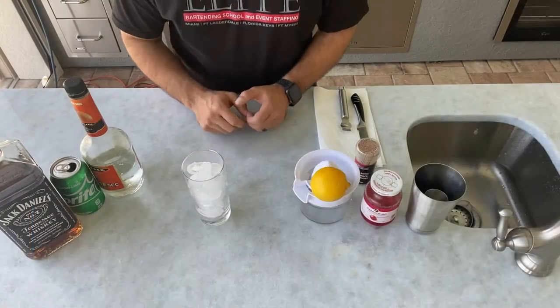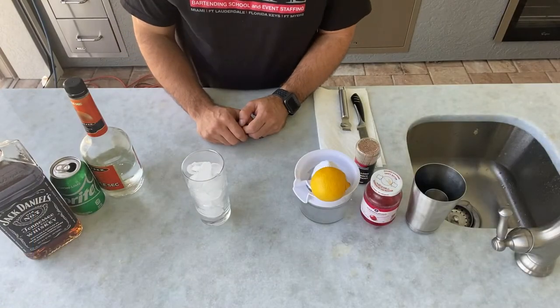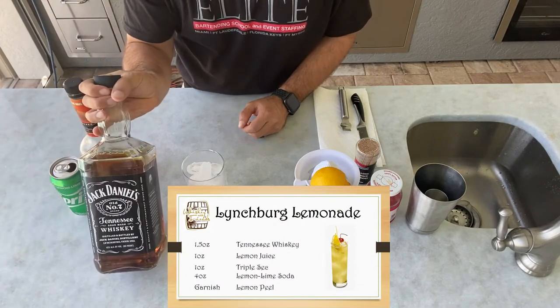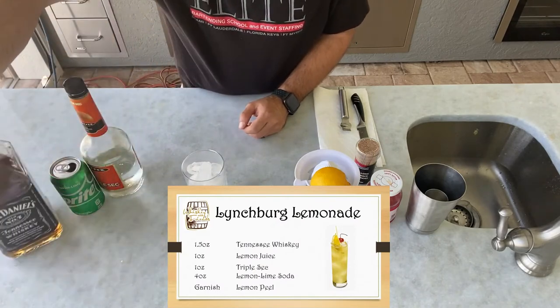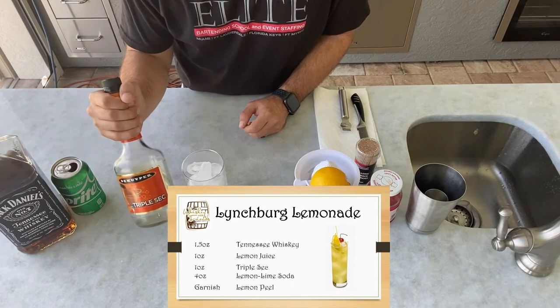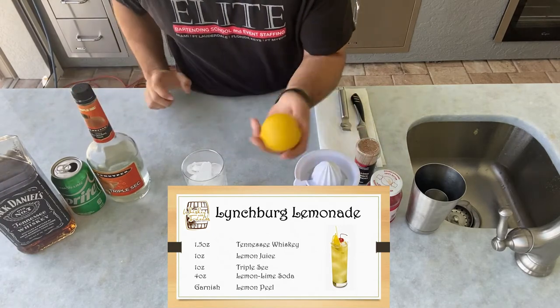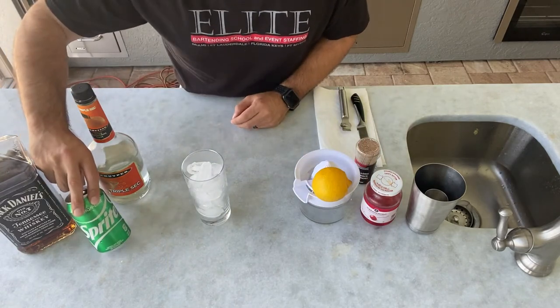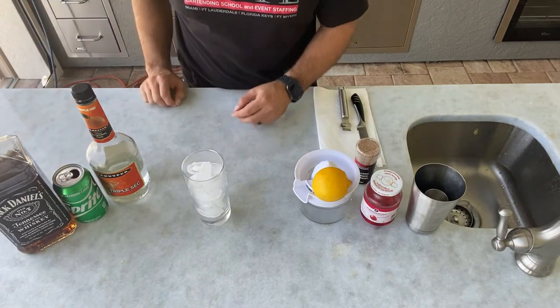Hey guys, Vinny from Whiskey with Friends here, and today we're making Lynchburg lemonade. For our Lynchburg lemonade we're going to use one and a half ounces, or one shot, of Tennessee whiskey, one ounce of orange liqueur or triple sec, one ounce of fresh squeezed lemon juice, and then we'll top it off with about four ounces of lemon-lime soda — today we're using Sprite.